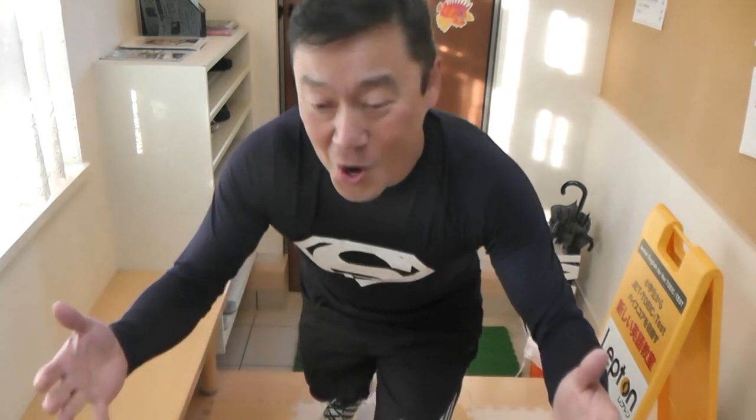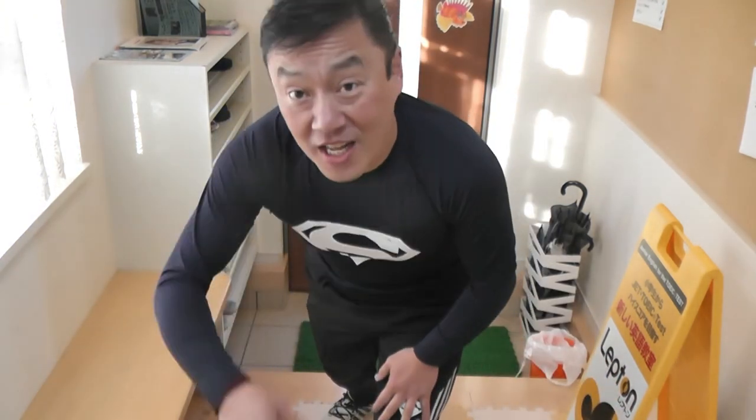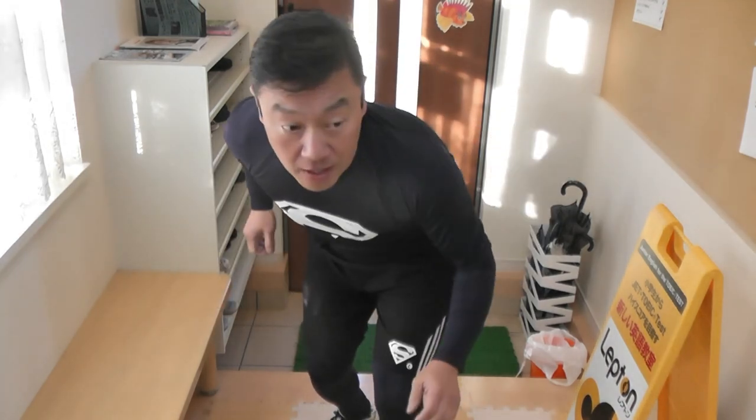Nice, isn't it? Well, that's it for this video guys. Thank you for watching. Like and subscribe to my channel. Up, up and away!